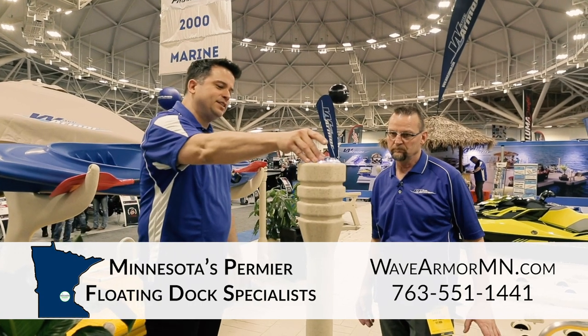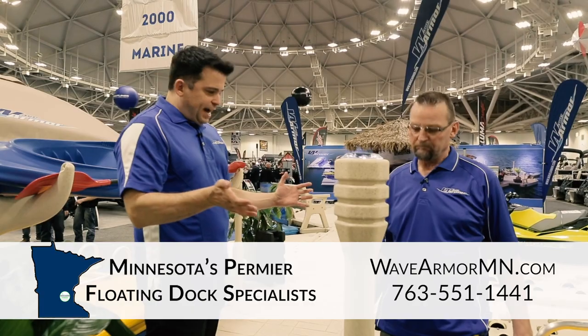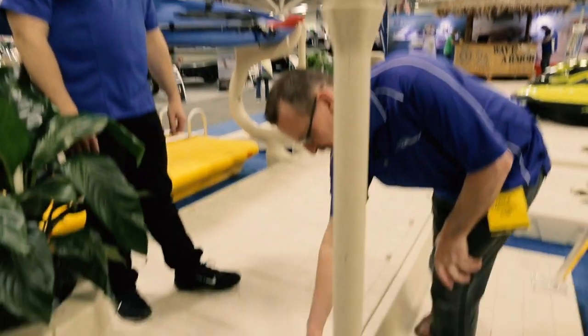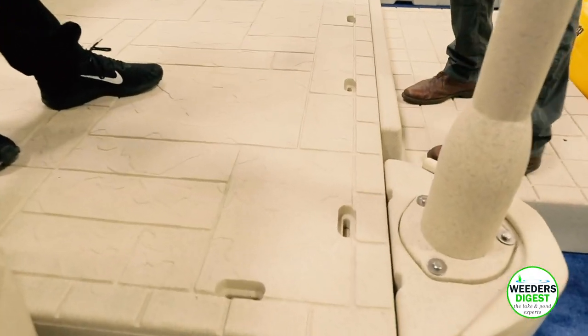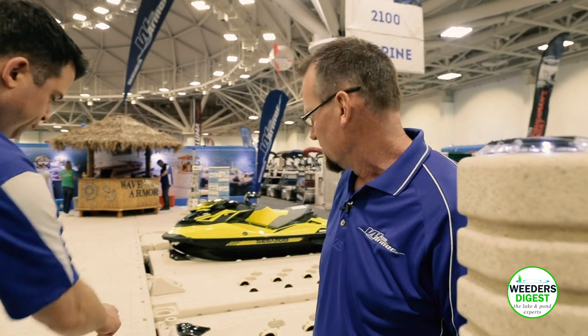The solar dock lights are nicely integrated right into the top. Can these solar dock lights be put in other locations under the dock as well? Yes, they can. Each one of the pockets you see on top of the dock — you could integrate a light wherever you wanted on every one of the pockets. You could put them in different locations — one, two, three — that's a lot of light. You could make this like a runway!